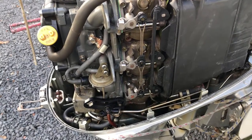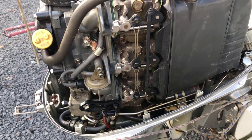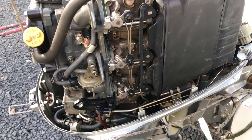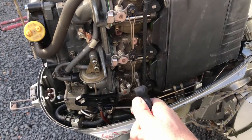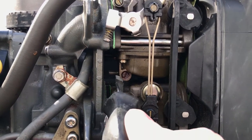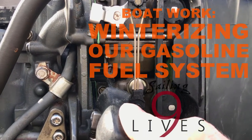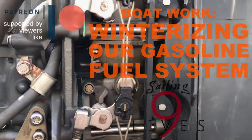This Honda four-stroke is a three-cylinder engine and it has three individual carburetors. One thing we're going to do in winterizing this motor is actually drain the three float bowls of any remaining fuel. On each of them you'll see there is a small tube sticking out and a corresponding screw that you can loosen and cause the contents of the float bowl to empty out of that tube.